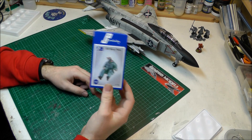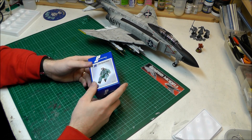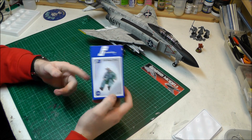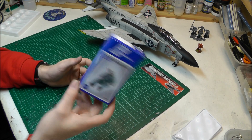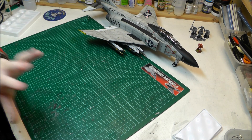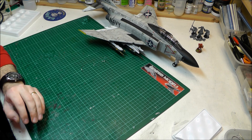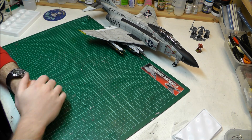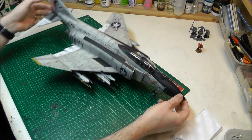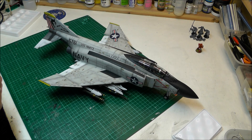I also bought aftermarket pilots and ended up not using them either. Having had a good look at it, the pilots that come with the Tamiya kit are actually better than the aftermarket ones, and those cost about £15 each — so two of them adds up. Hopefully I've saved you some money on aftermarket parts, because there was quite a lot I didn't end up using. The kit itself is definitely recommended, though it is quite a project — this isn't something you're going to build overnight.